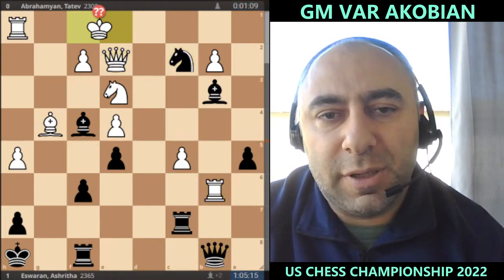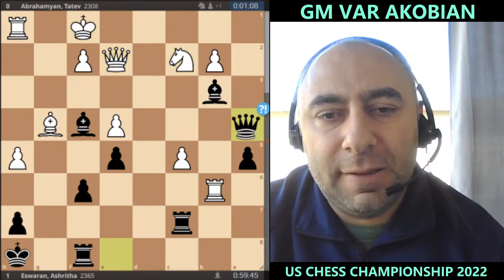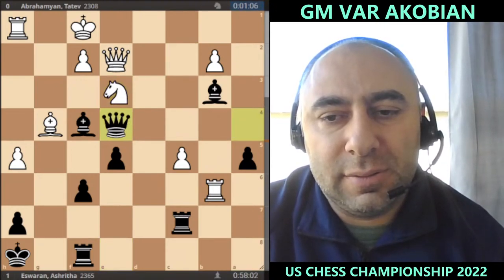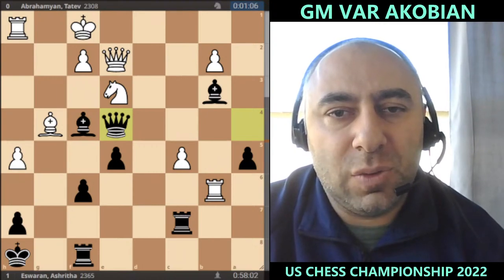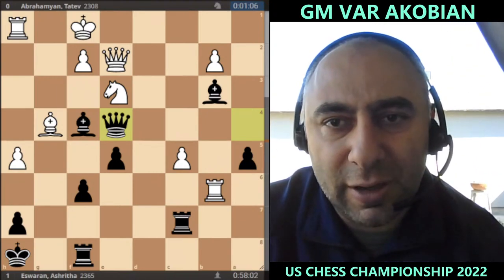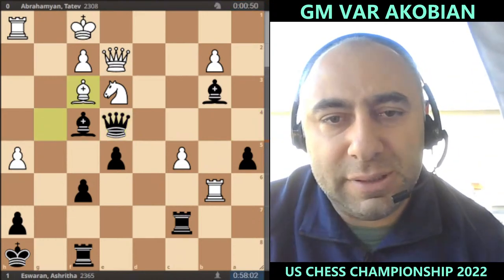This became a problem. Queen a4 putting pressure and picking up on e4. The h1 rook situation is very difficult, and again look at the time situation: 58 minutes for Ashrita and only one minute for Tatev.